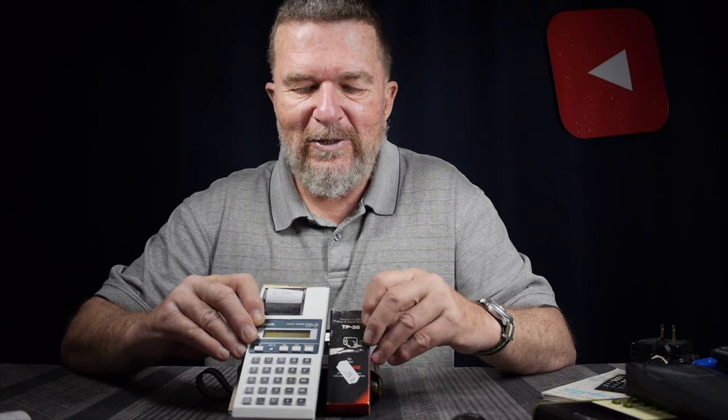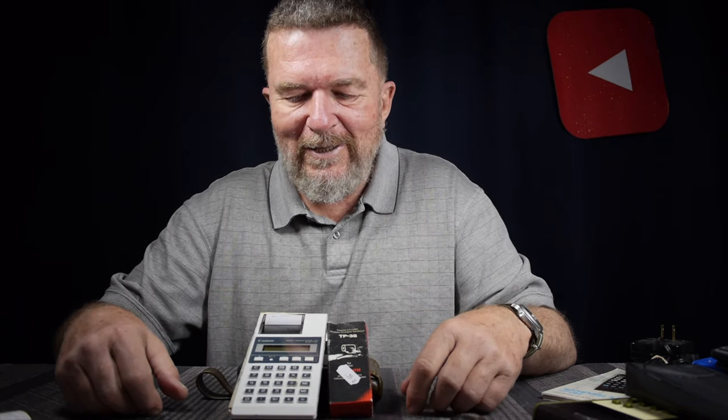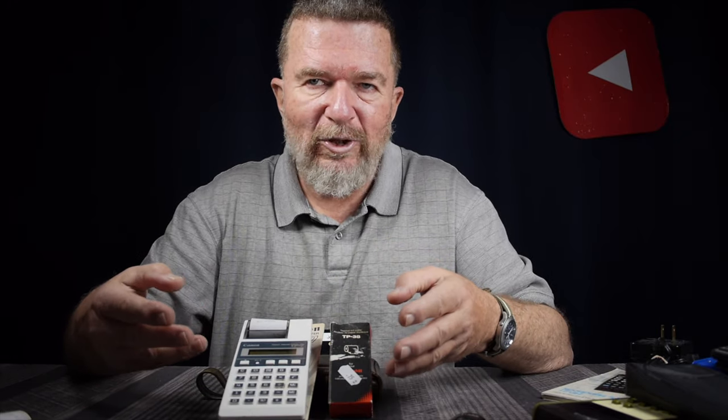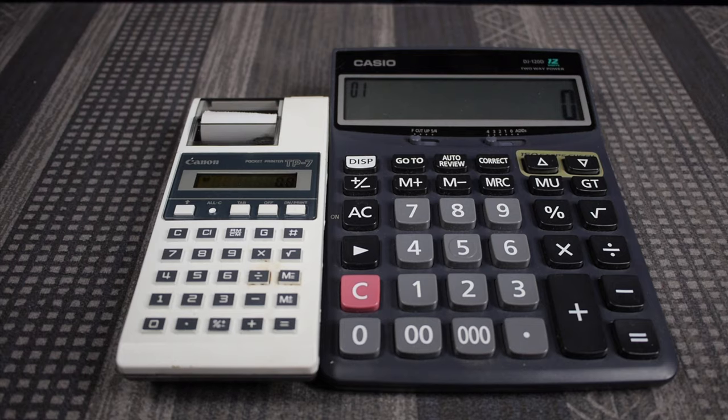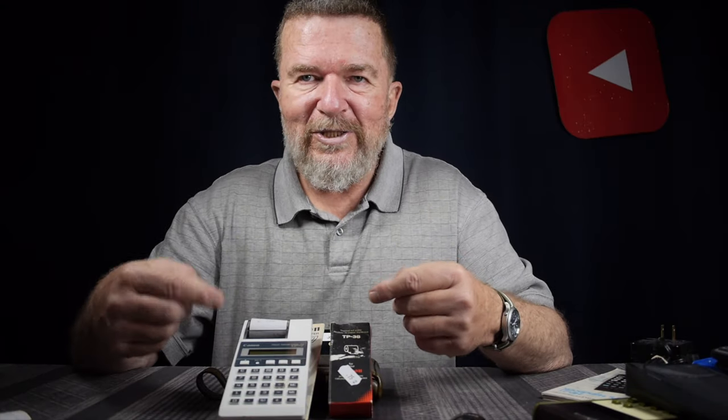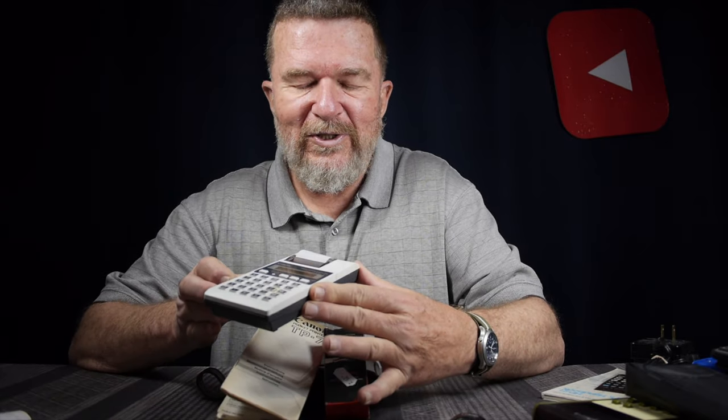Thank you very much, James, for sending this to me. I really enjoy these oddball little calculators with specialty uses. Even so, it will still function on a desk if you want a printing calculator that doesn't take up much room in terms of footprint size. It's difficult to find a printing calculator these days that is this small.